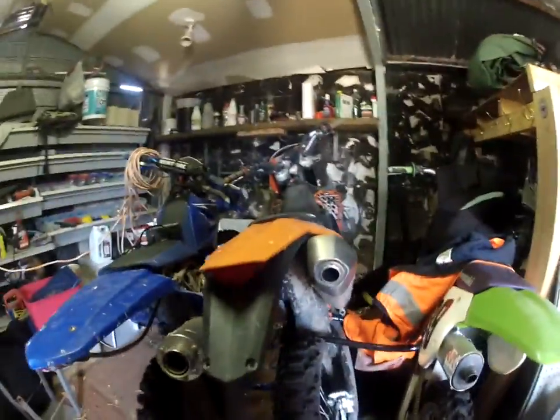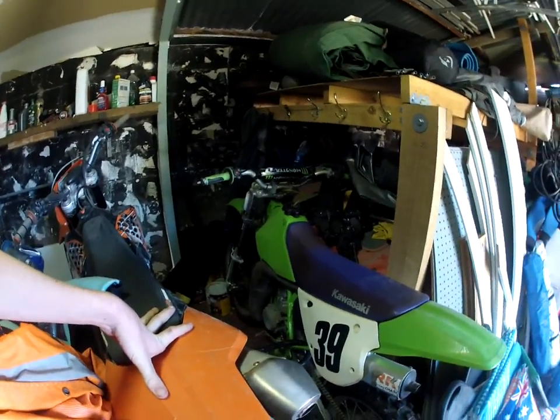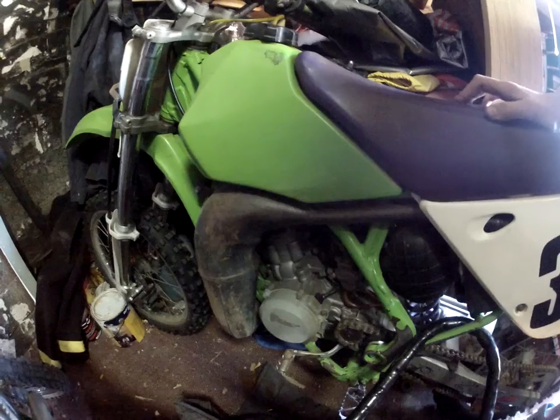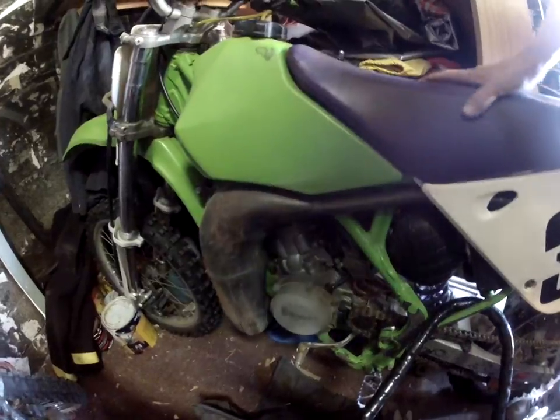That's my favourite bike out of all of them. And here we have my old beast — KX100 1997 model. We don't use it anymore because we've upgraded, but we are planning on rebuilding it and big boring it, then just having it as a muck-around bike. It's too hard to get to the kickstarter and it hasn't been started in a good four or five months.